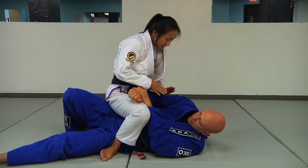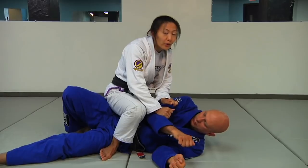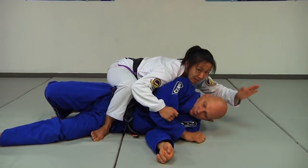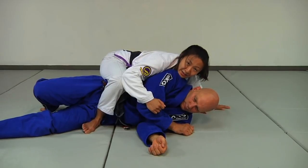Once he gets here, I'm gonna take both hands onto his arm and push it forward. When I push it forward, I'm gonna drop my chest behind his shoulder blade. Once I've dropped my chest behind his shoulder blade, I have my other hand out here posted to help give me a little bit of strength to push into him.